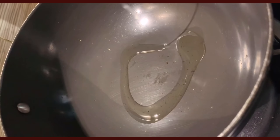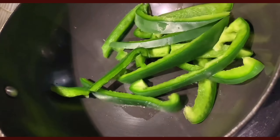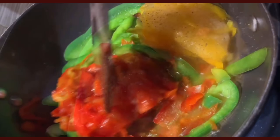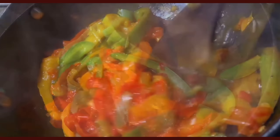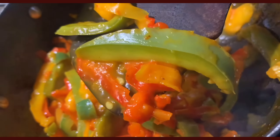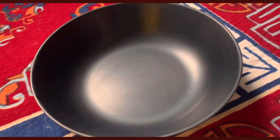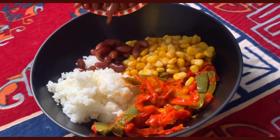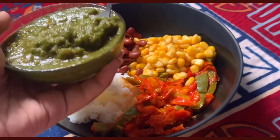In some oil I sautéed peppers — I used sliced fresh green peppers and frozen yellow and red ones. The frozen ones become jammy and succulent when cooked, and go perfectly with whatever grain you have. Once those were ready, I plated some cooked rice, the pan-fried peppers, boiled corn, boiled kidney beans, and finally the salsa dressing.